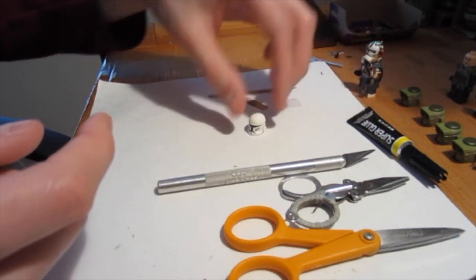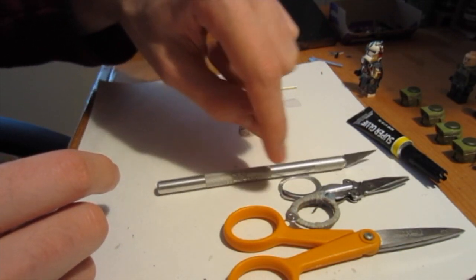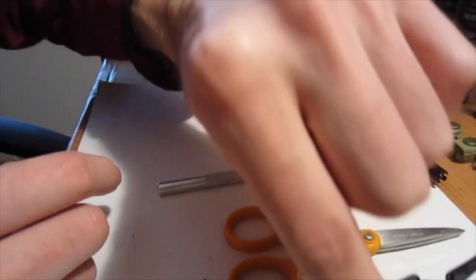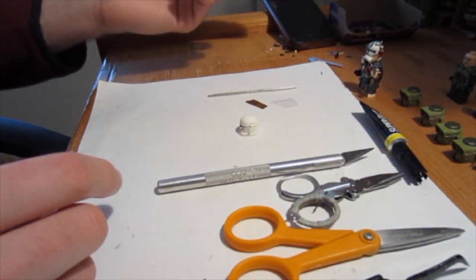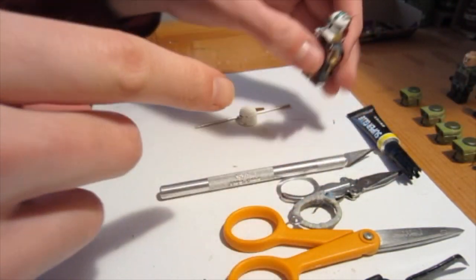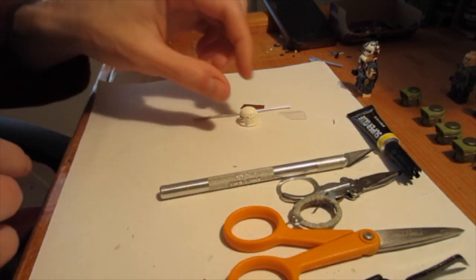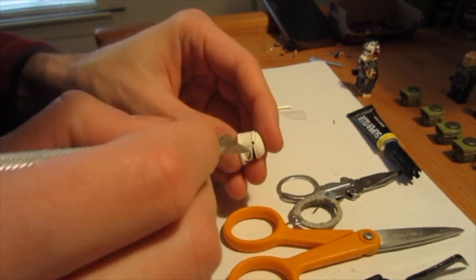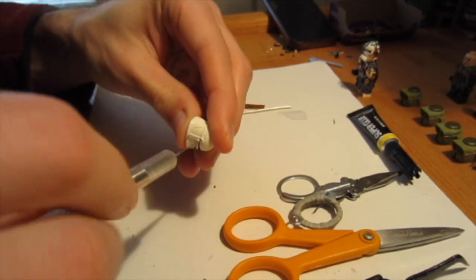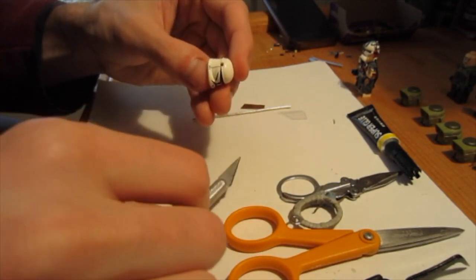You also need a clone helmet. This one is made from a clone helmet that I had to bore the hole into — this one already has one in there so I'm going to work off of that. We're also going to need an exacto knife. I have two sets of scissors: one for cutting metal and one for cutting the plastic. And then some glue. Now we're going to take the exacto knife and put it into the hole of this head where the rangefinder should go normally, and then just spin it around — we're trying to open that hole up.